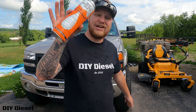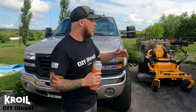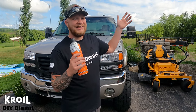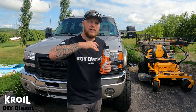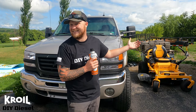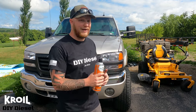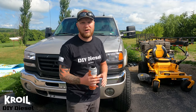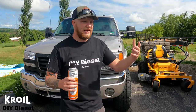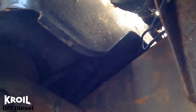This is a Croil sponsored video — thank you to Croil for sponsoring the channel. We want to take this bed off as neat as we can because I do want to try and sell it. There are people up here in the north who, regardless of the amount of rust on it, want to buy it because their truck might not even have a bed. If I put it up for a hundred bucks, someone can throw it on their truck.